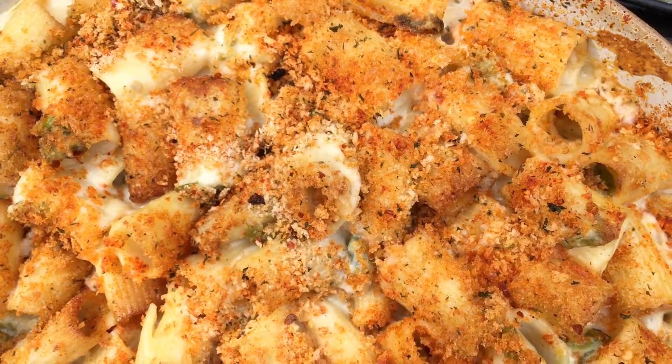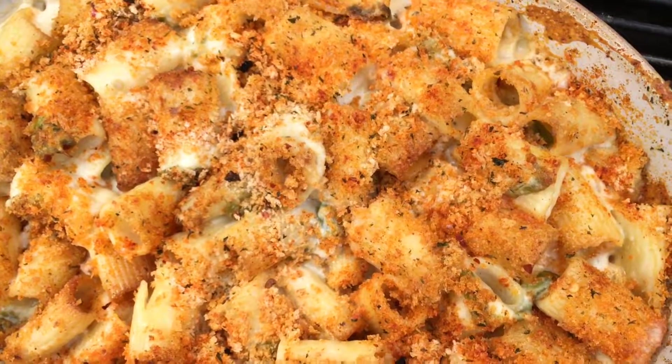It's good to see you today on Barlow BBQ. Today we're making a smoky mac and cheese on our Weber kettle grill. It's super easy and it's just filled with delicious cheesy goodness. Stick around, we'll get started right after this.